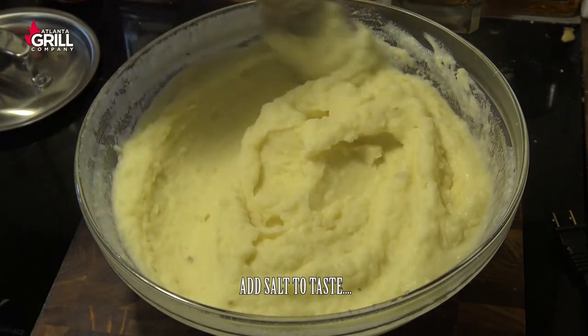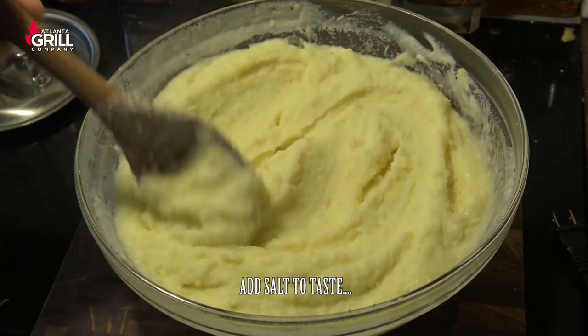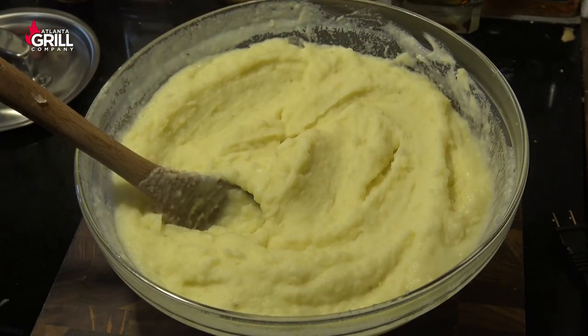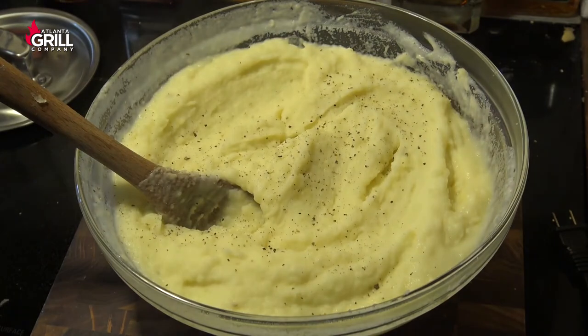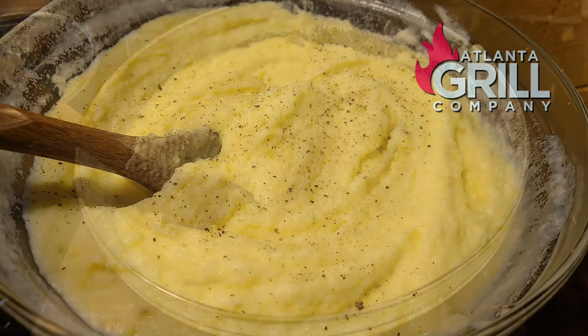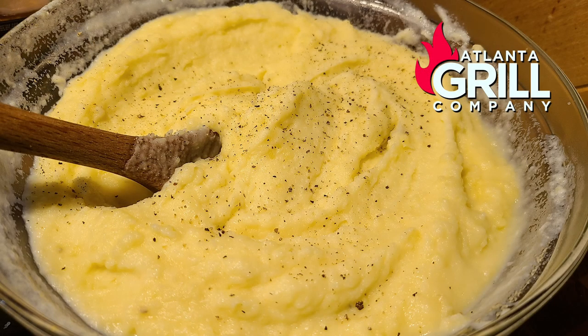And there you are going to have some of the creamiest and best tasting mashed potatoes you've had in a long time. I'm going to top that with a little bit of freshly cracked black pepper, and guys, that is good to go. You're going to have to give this one a try with your next meal. Let me know what you think. Until next time, this is John Setzler with Atlanta Grill Company. We'll see you next time.